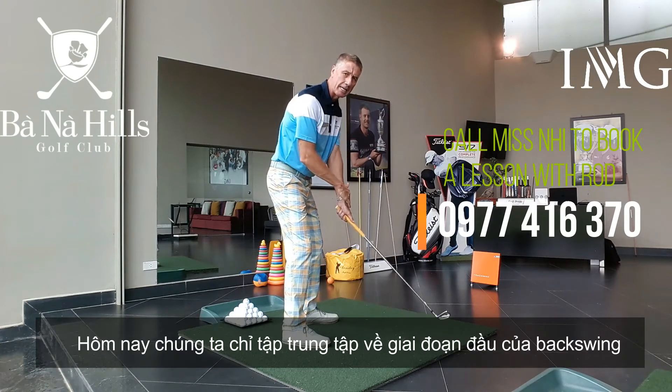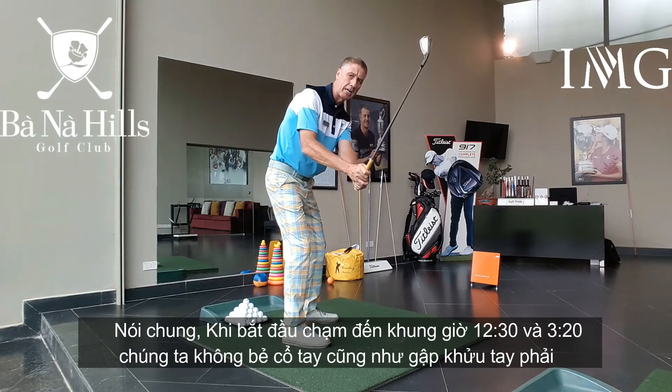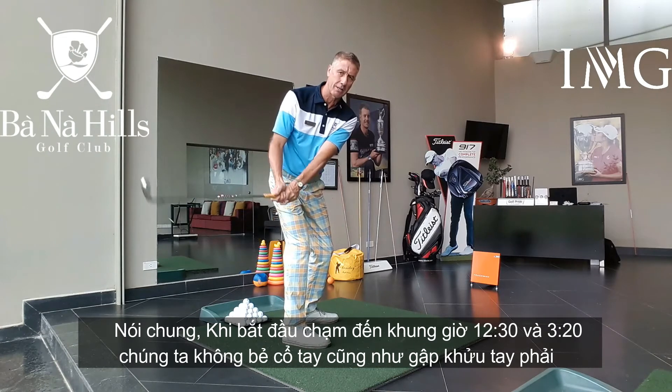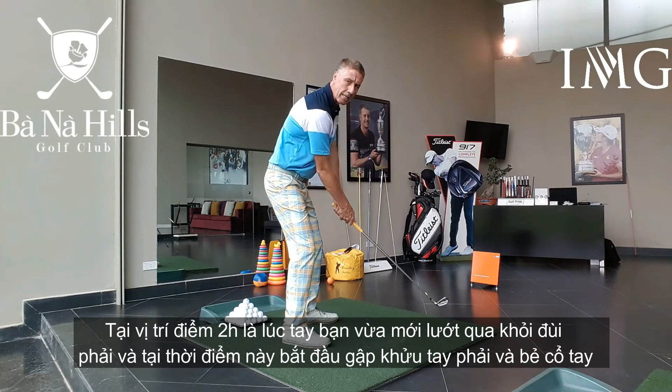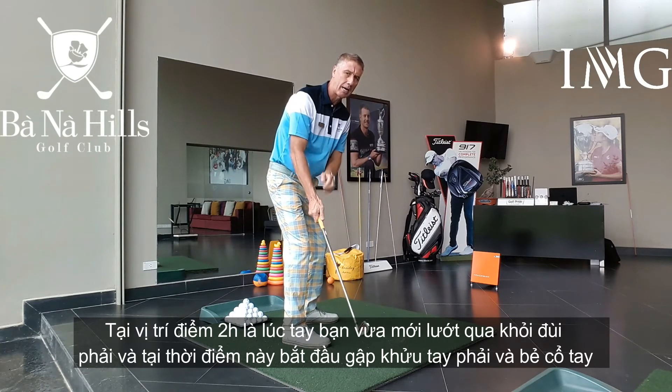So all we're looking at today is the takeaway. We're not starting the hinging at 12:30, we're not starting the hinging around here at 3:30 — that's at the 2 o'clock point. As the hands brush past the right thigh, that's when we start the hinging.